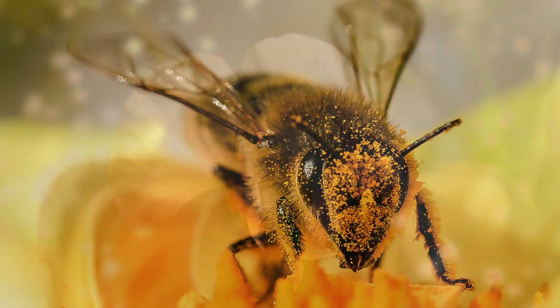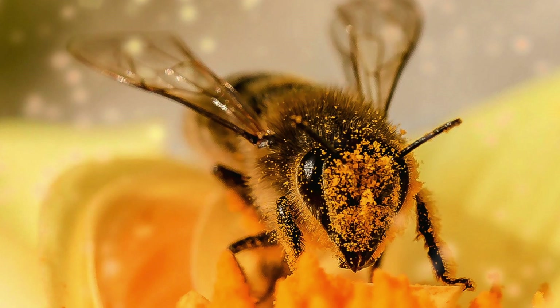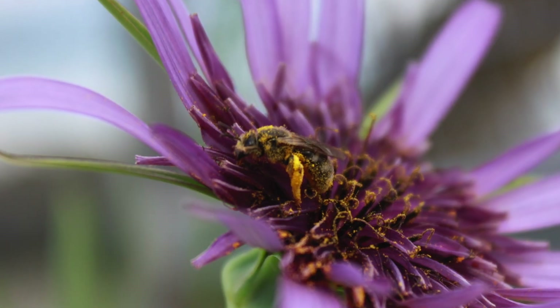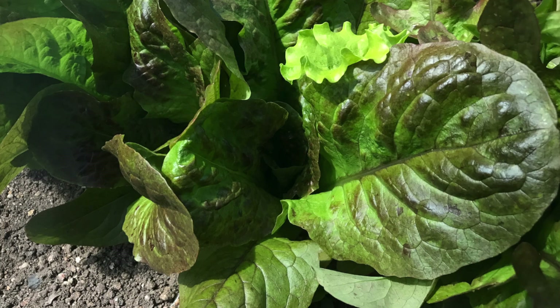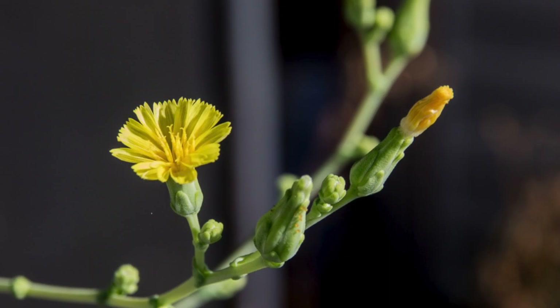Self-pollinators don't generally have to be very far apart in the garden, because they pollinate themselves either before the flower opens or the flower never opens. A good example of flowers never opening is peas — insects can't get in to transfer pollen. Lettuce pollinates before the flowers even open, so pollen can't be transferred.